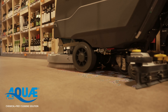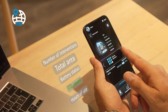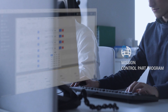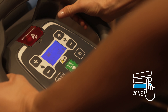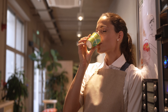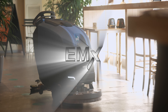Les solutions introduites visent à simplifier l'accès à une utilisation plus rationnelle des ressources, à surveiller la consommation et les émissions durant toute la durée de vie de la machine, à offrir les outils nécessaires pour améliorer la gestion des interventions, à réduire les coûts et rendre le nettoyage plus durable. E-MX, la quintessence du nettoyage durable.